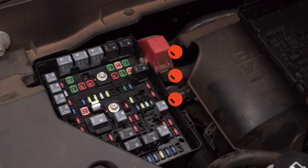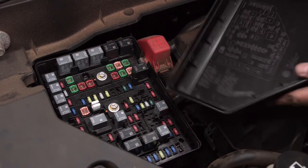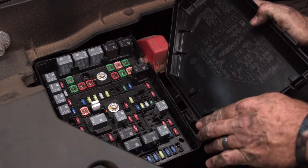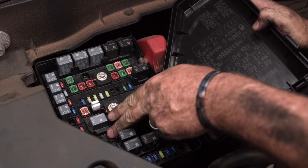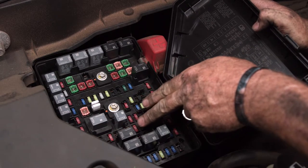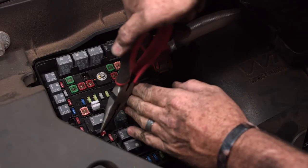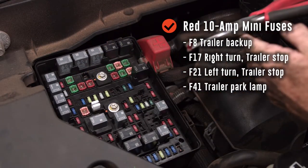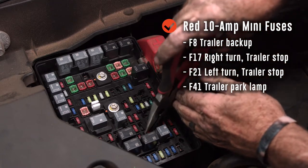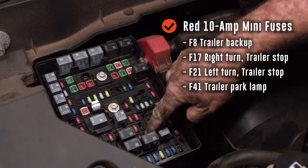Our wiring kit came with four 10-amp mini fuses, two 30-amp mini fuses, and two relays. To identify the positions, you can use the lid as a map or the numbers stamped right next to the fuse locations. The red 10-amp mini fuses are going to go into position F8 — that's trailer backup; F17 — right turn and stop; F21 — left turn and trailer stop; and F41 — trailer park lamp.